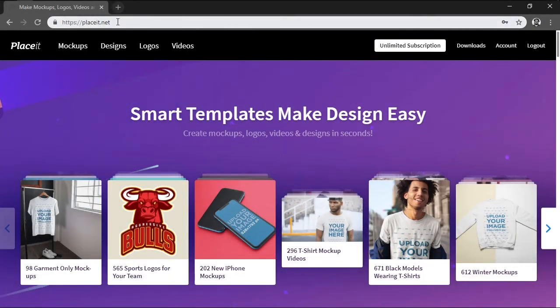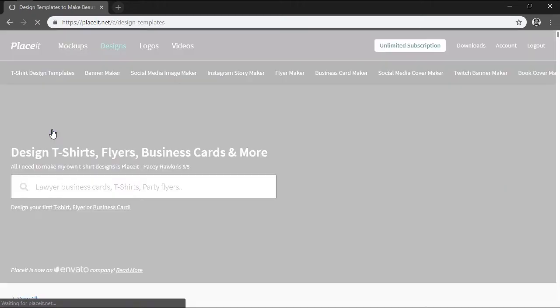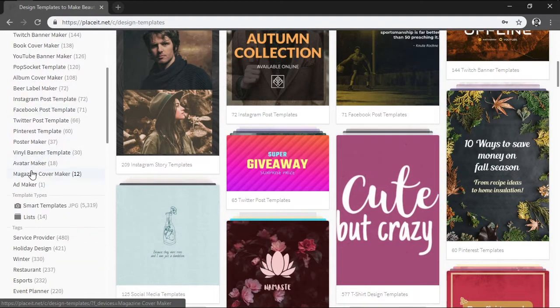First, navigate to the PlaySit website and make sure you create an account, since you're going to need it later on in order to download the final design. Once you're ready, you can access the tool by heading over to Designs and then choosing Magazine Cover Maker from the Design Templates side menu.